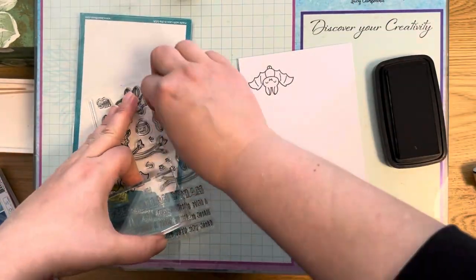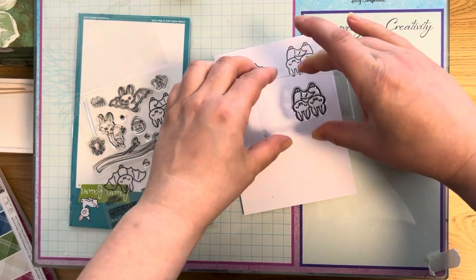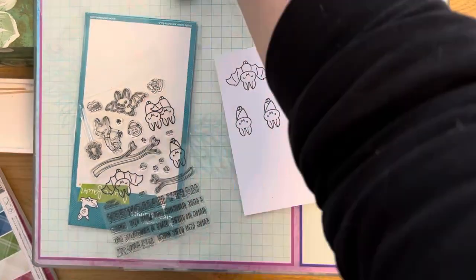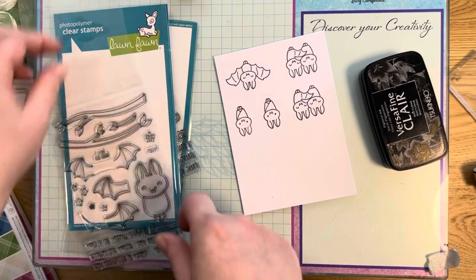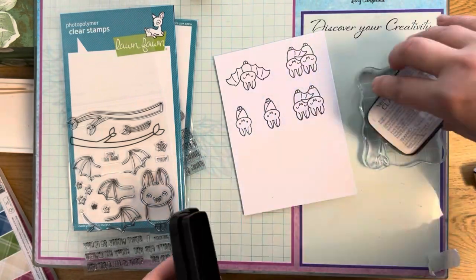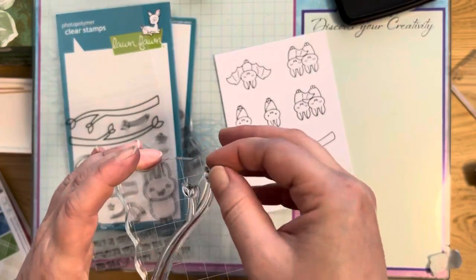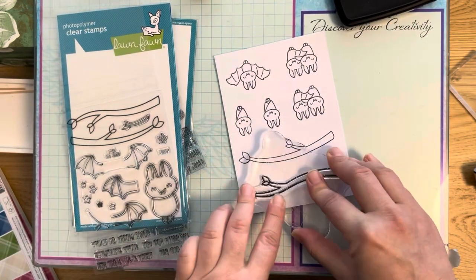I stamp three different bats from Fantastic Friends onto note cards from the supermarket — the impression wasn't great but I use it in the end anyway. I stamp again just in case and decided I might also need some twigs and branches, so I stamp those too — they're from the new stamp set Betty for You. I use Lawn Fawn jet black ink on a different ink pad because I couldn't find the right reinker, but that ink works well for alcohol markers and watercolor.